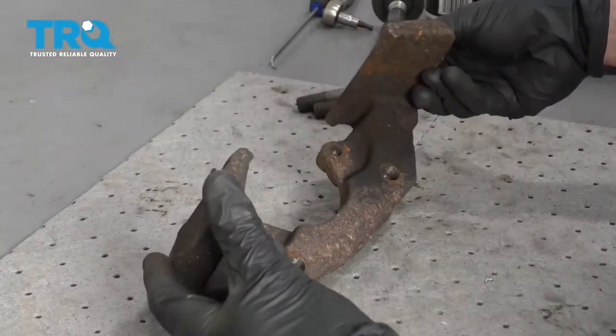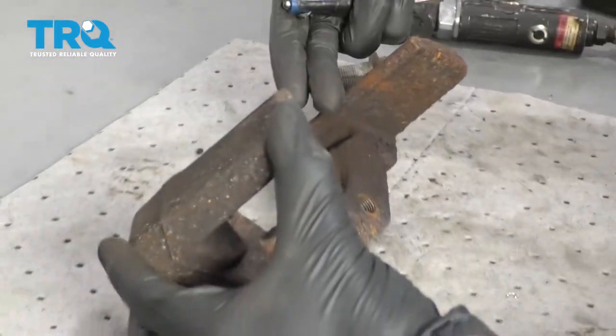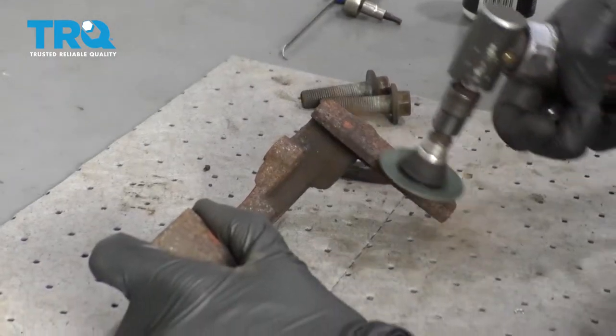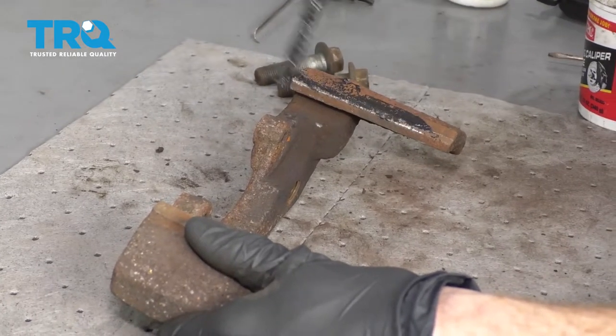Over on the bench, we need to make sure we clean up the bracket. When we clean it, we want to sand this area right along here and along the backside as well — that's going to make it so the pad can move. And of course, you want to do that on both sides of the bracket. Now we're just going to lightly coat the areas that we sanded with something that's going to help keep the moisture away.